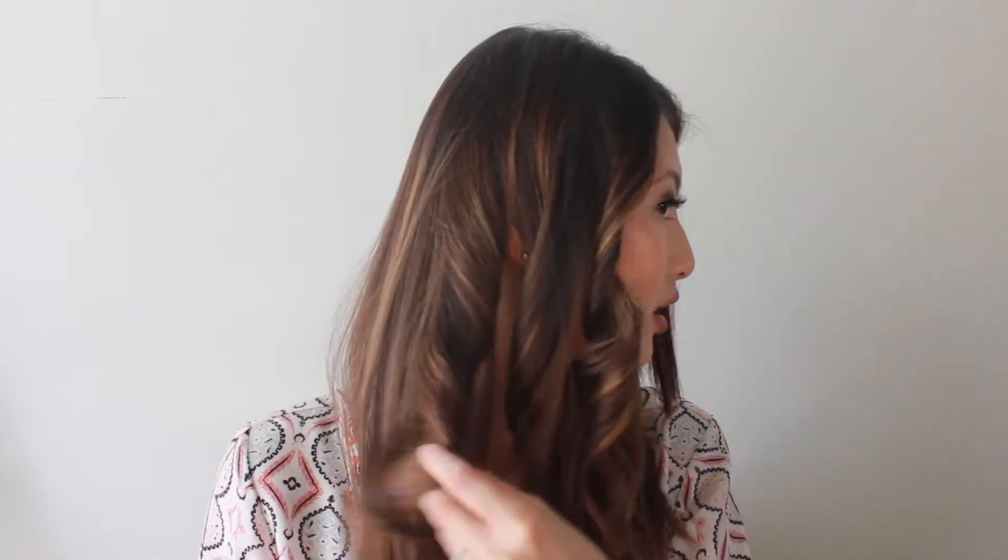That's how the curl will stay for the rest of the night. As you can see, these two strands are away from my face and this third strand is going towards in, and that will prevent the two hair strands from blending together and gives my hair more volume.